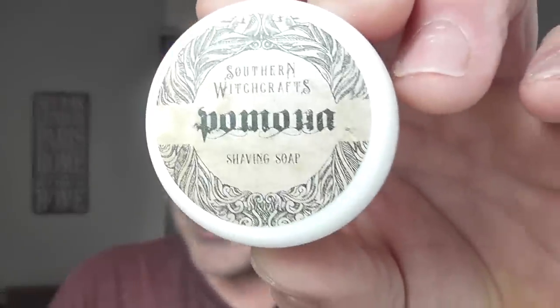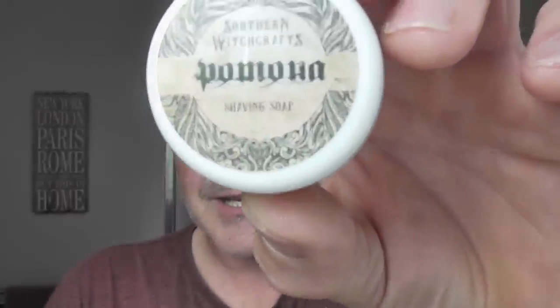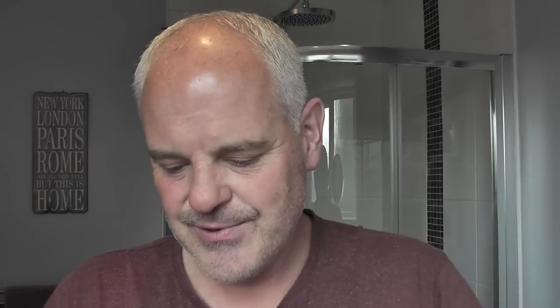So I'm going to be trying this today. The notes on this soap are Apple, Honey, Red Wine, Spice and Honeysuckle. And it smells really, really nice. There's the soap — I'll scoop some out and put it in the bowl.